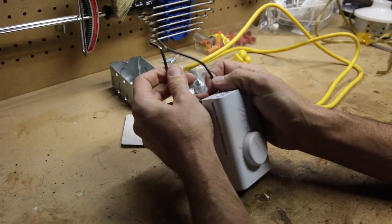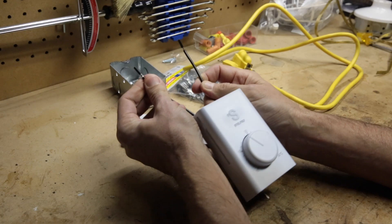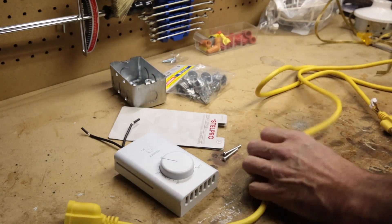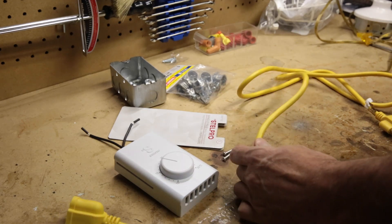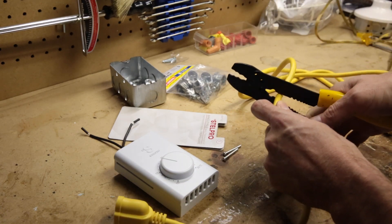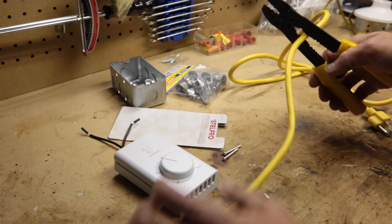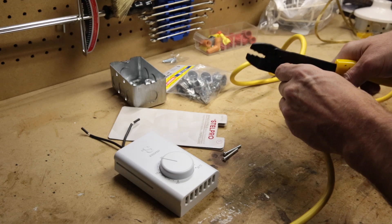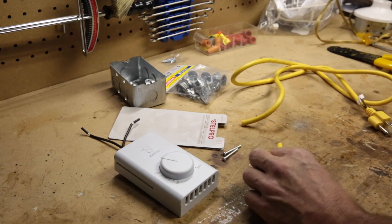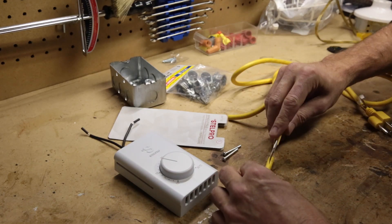We're going to use this thermostat to interrupt the power flow through this extension cord, so I've got to cut it in half. I'll split it open — I'm just using an X-Acto knife.